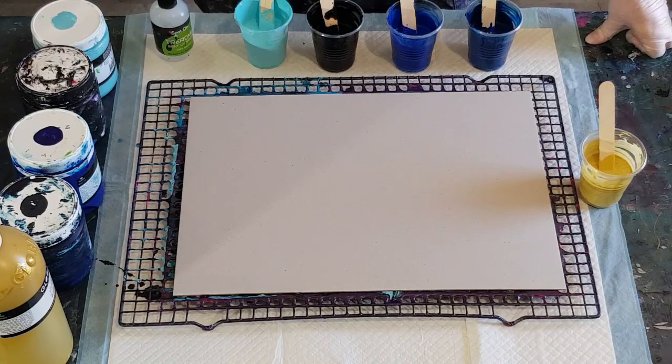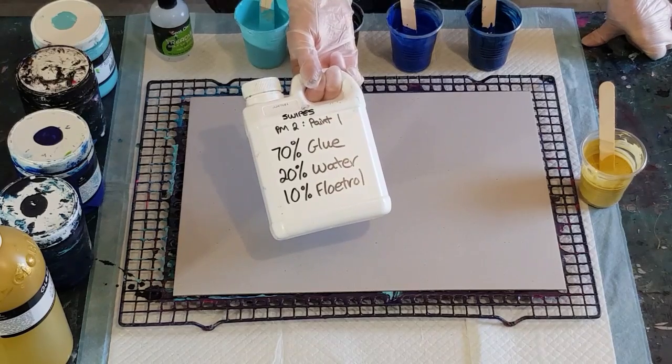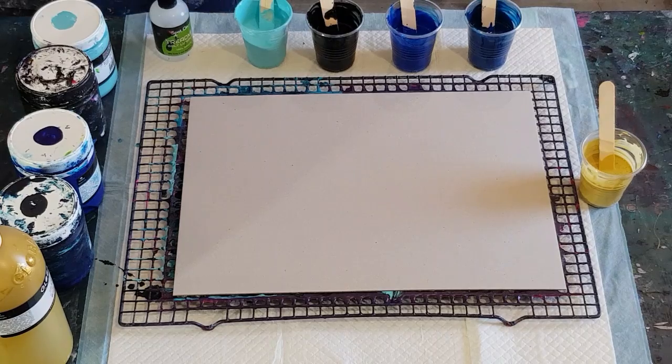I'm thinking, what would happen if I use the glue mix? One of the lovely ladies on my acrylic pouring group — Jilly, hi Jilly — she does some gorgeous pours with glue and water. Mine is similar: glue, water, and a touch of flow troll. I've made up a little bottle here — 70% glue, 20% water, 10% flow troll — and I'm mixing that two parts pouring medium to one part paint. I'm hoping to get cells similar to what I'm getting in my flip and drags.